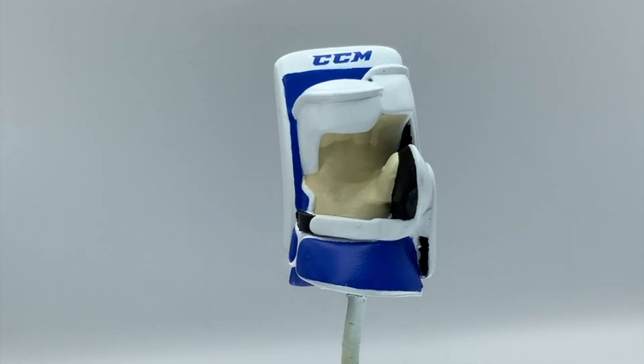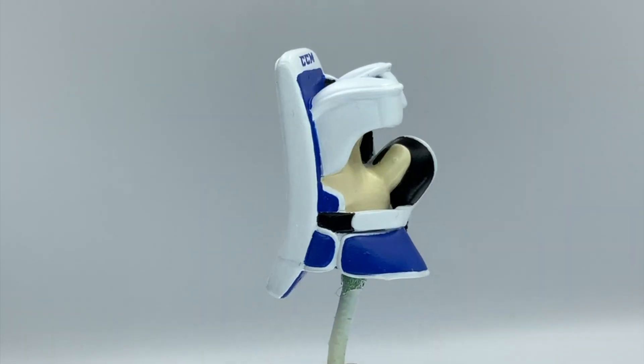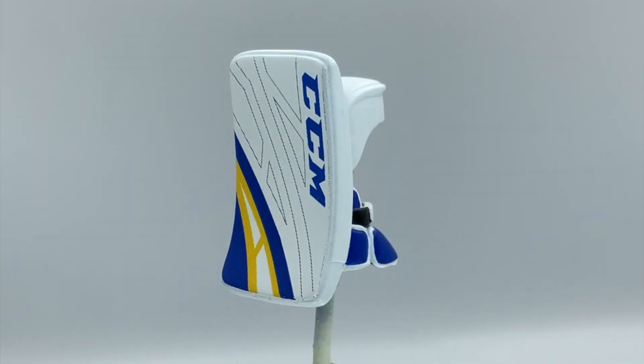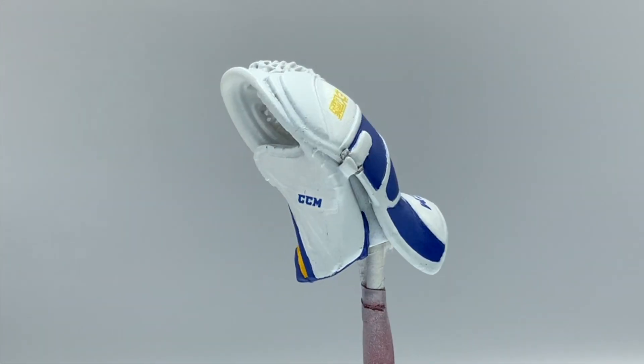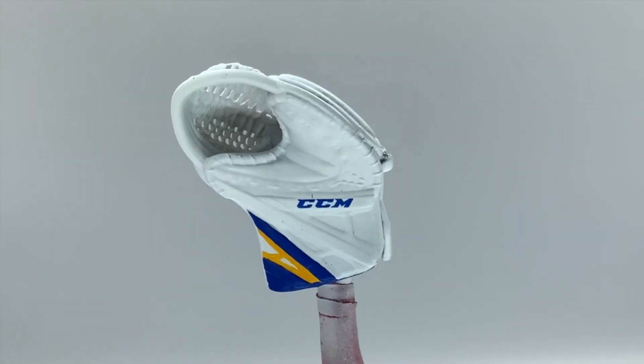Now that's going to be it for filming of the goalie pads. What's left to do is super detailed and a little awkward to film. As I promised earlier in the video, I was going to do some work on the blocker and finish it up — so not only that, I'm also going to show you the finished catcher. Let's take a look at those. Well, I'm super happy with how they turned out. I hope you guys like it. If you do, make sure you subscribe and hit that thumbs up. And as always, thanks for watching.